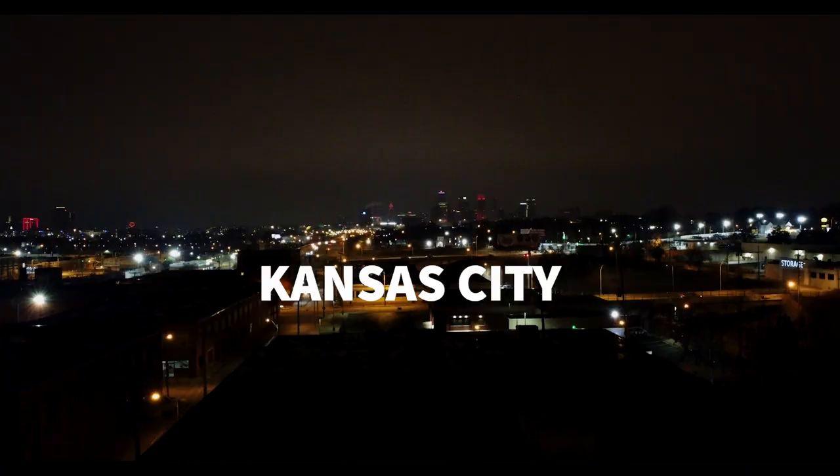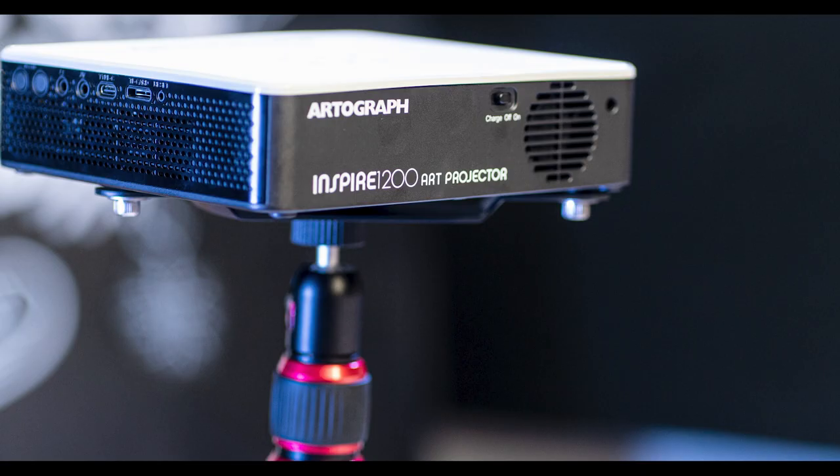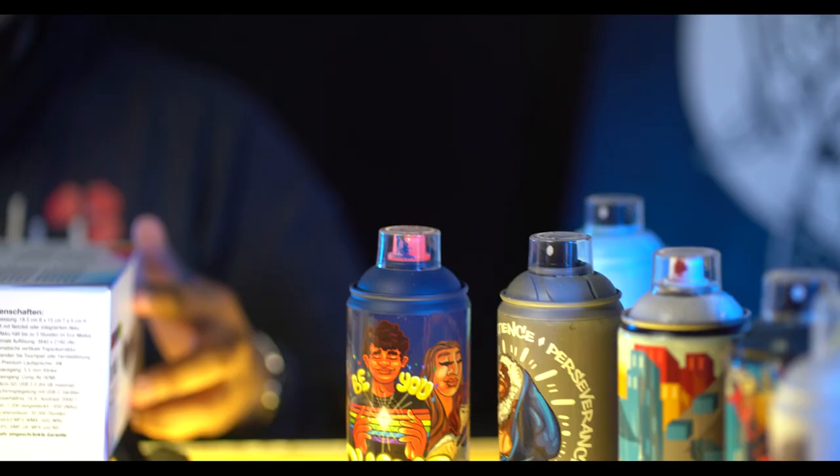I'm JT Daniels. I'm an artist and muralist based in Kansas City and this is the new Artograph Inspire 1200 projector. This product was created with the artist in mind. Let's check it out.